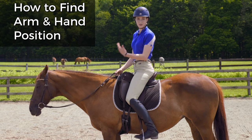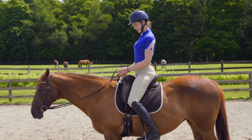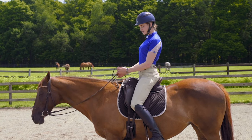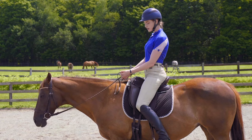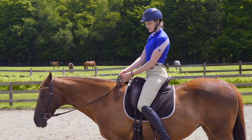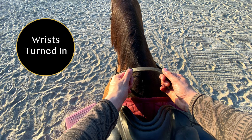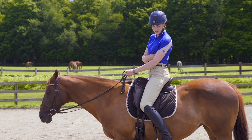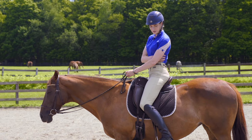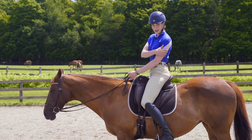So how do we find that correct position? You want to make sure that you relax your shoulder blades down, bend your elbows, and have your thumbs up. You're holding your rein between your thumb and your pointer finger if you're holding two reins, and you're turning your wrist slightly in. When we do this, we're engaging our lats and our obliques, which help to stabilize the body, and we're also feeling the support in the back of our arm.